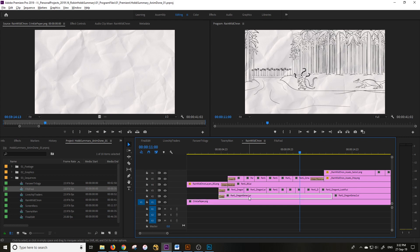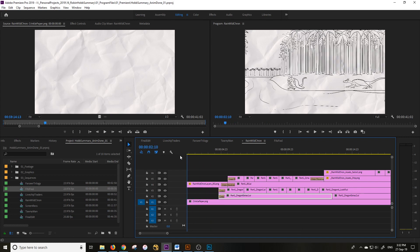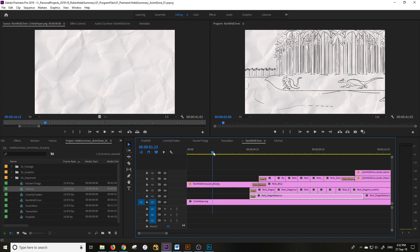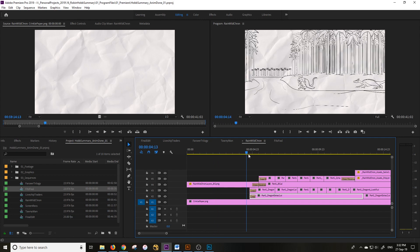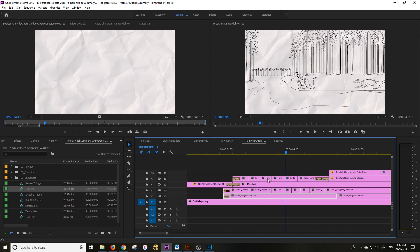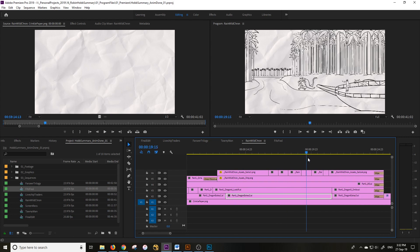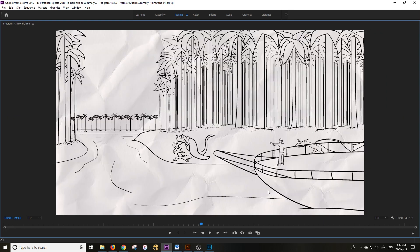Part one is the dragon extras — these guys in the water and walking on the bank. They don't change that much. I've only got three frames for them. Frame one is down here, frame two is this dragon guy just looking across at the boat, and then frame three — you probably can't even see it here — but he's just smiling, a little smile.